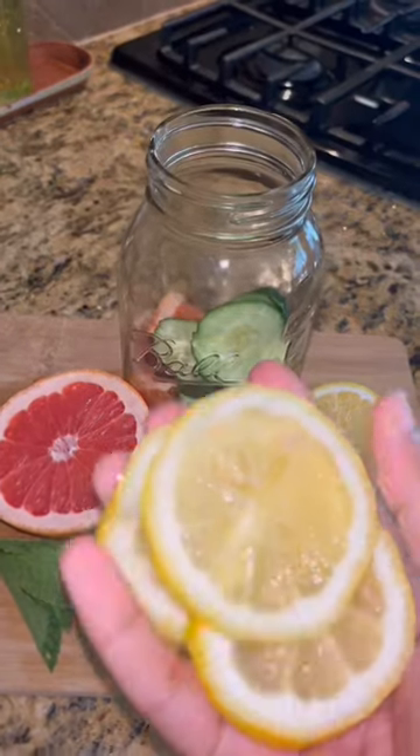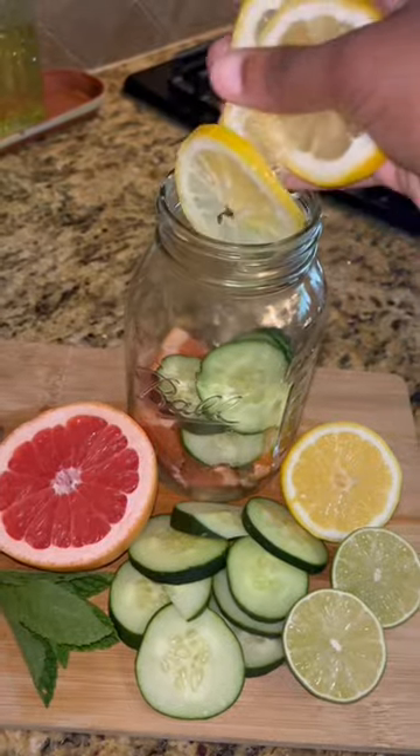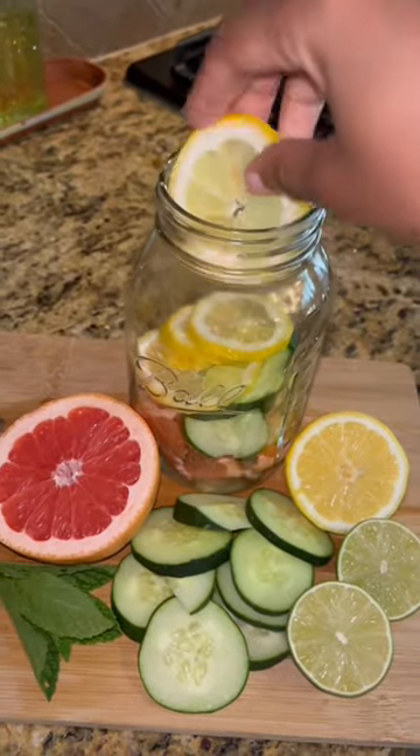Next, you're going to want to either squeeze lemon juice into the mason jar or add lemon slices. You can't go wrong with either one.